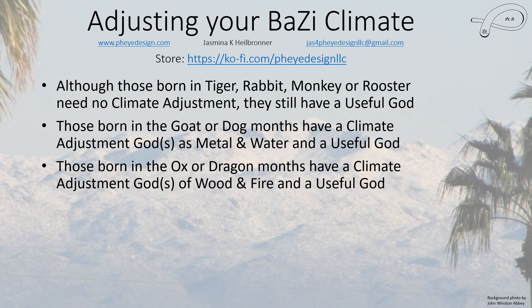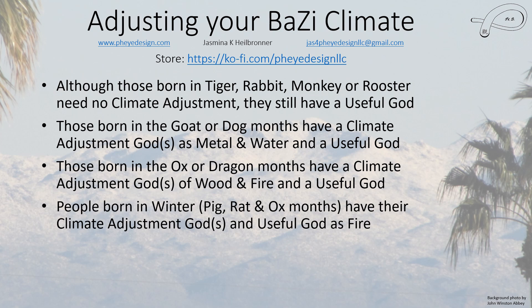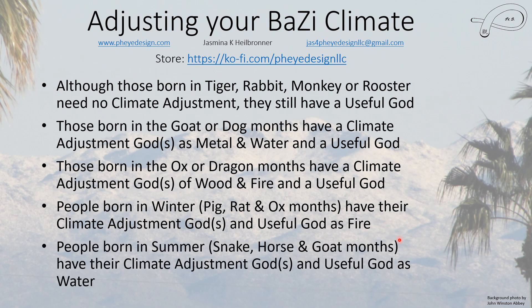People born in the winter have their climate adjustment god and useful god almost always as fire — they do need to have some fire in their chart, even if only in one place in the hidden stem. People born in the summer have both their climate adjustment god and useful god as water — they must have at least a little water somewhere in their chart.